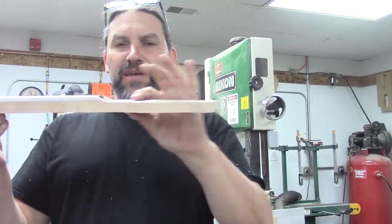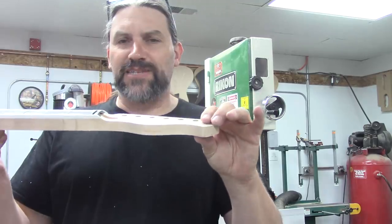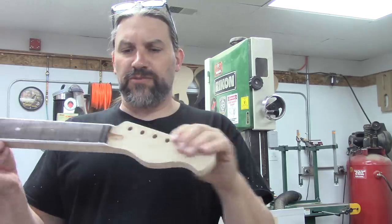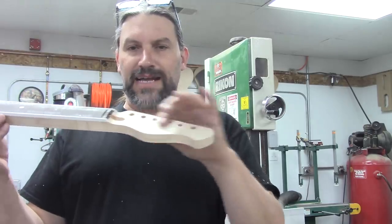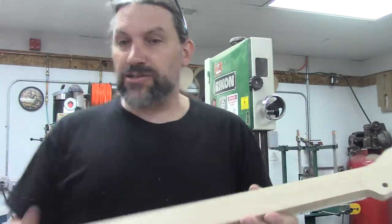We will probably at some point thickness this headstock because it's a little on the proud side — it's right at five-eighths. That probably works for the tuners they give you when you order from Crimson, but we're going to use Hipshots and I like to go a little slimmer on that. So we'll make this guy a little thinner at some point too, but we are ready to start shaping.